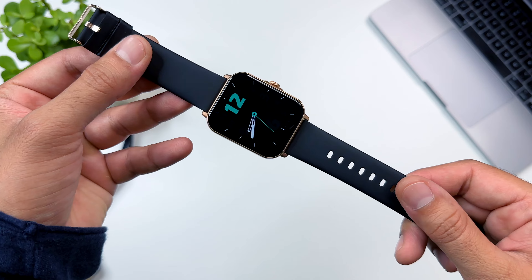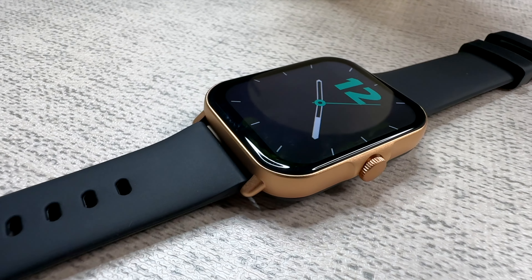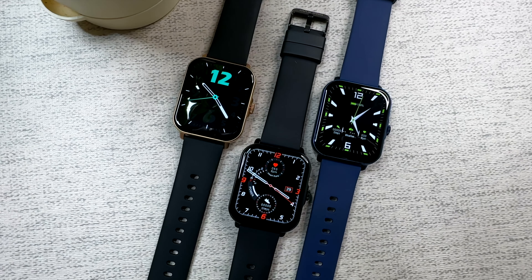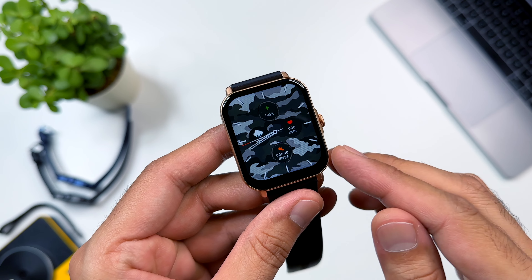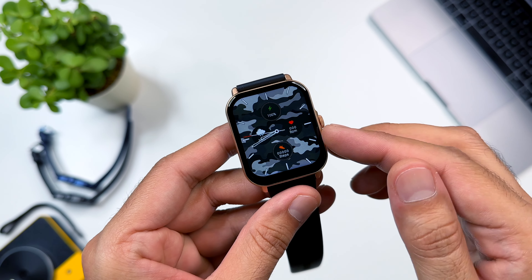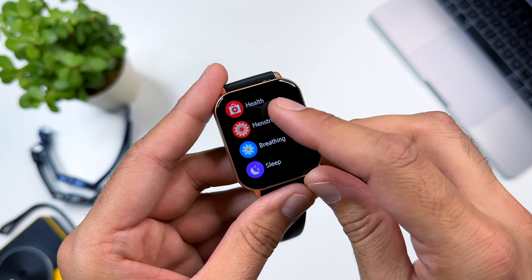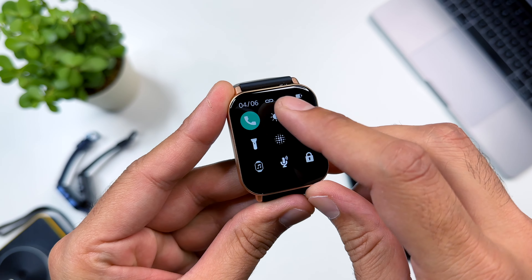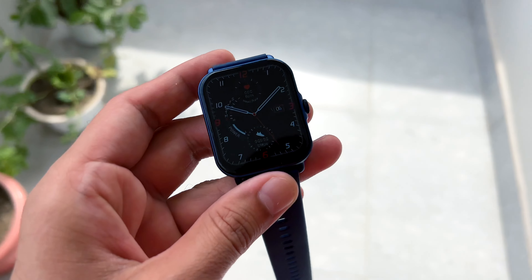The watch has a 1.96 inch HD display, which is very big — normally smartwatches don't have such a large display. You can see the bezels are very small and slim on three corners. The display is pretty sharp and the color quality is also good. The brightness level is really good, so you can see it outdoors as well.